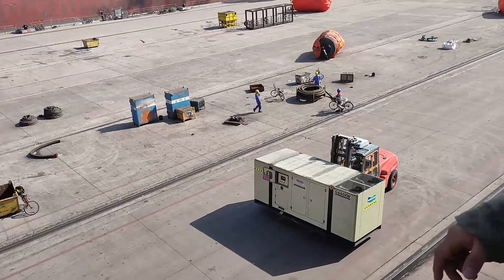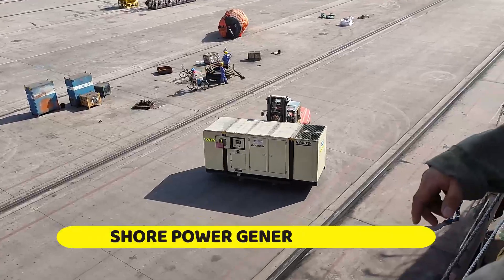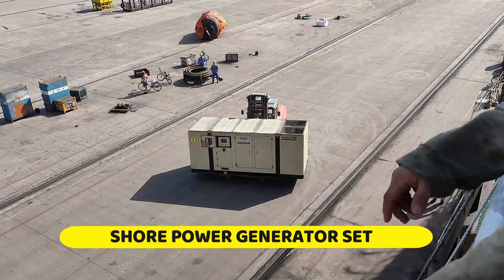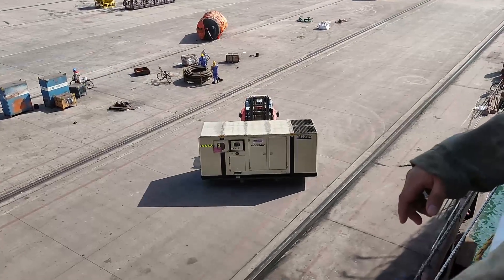Our shore power has arrived. This will be our shore power, about 640 kilowatts. We will set it up here and then put the wiring here.